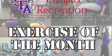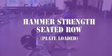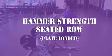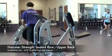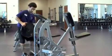Welcome to Stephen F. Austin Campus Recreation Podcast. Today we are demonstrating how to properly use the Hammer Strength Seated Row. Here to help perform the exercise is one of our personal trainers, Scott Berkowitz.